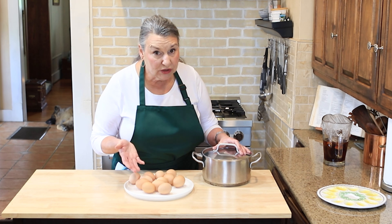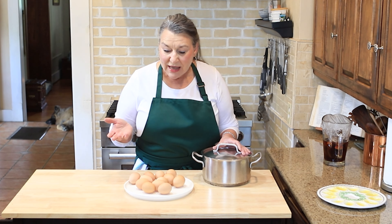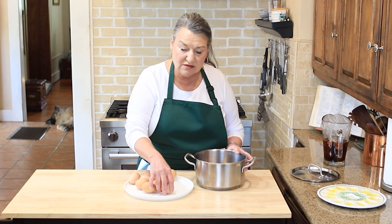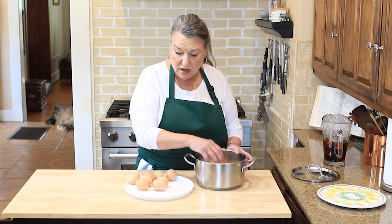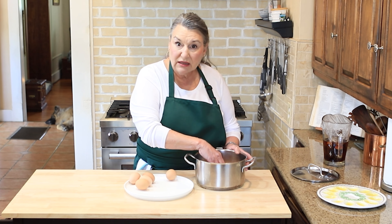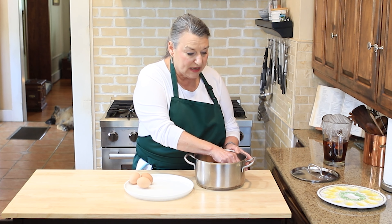So these are our deviled eggs. I'm going to make a dozen today because I've got to take them to work tomorrow. I usually like to lay them in here gently. The shells on these hen eggs seem to be stouter. I'm not even going to wash them. I'm just going to put my cold water on top of them, put them on the stove under a medium flame, and let the water come to a light boil. So there we go — straighten the pot.